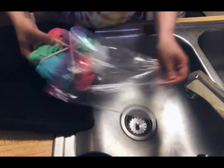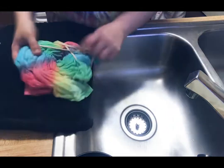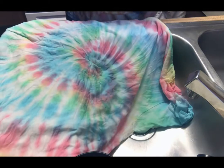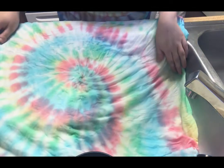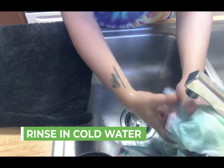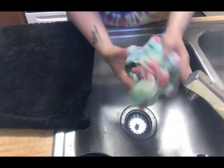Now it's time to take it out of the bag and remove all the rubber bands. It might be best if you wear gloves just in case so the dye doesn't get on your fingers. As you can see, this shirt turned out really cool — you can see the spiral that was created from us spinning our shirt and the colors are pretty vibrant. Now we're going to take our shirt and rinse it out in cold water. You're going to rinse it out until the water runs clear.